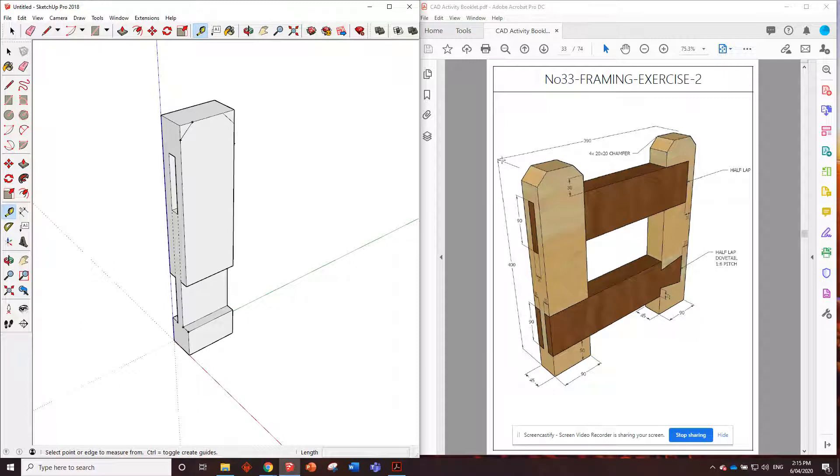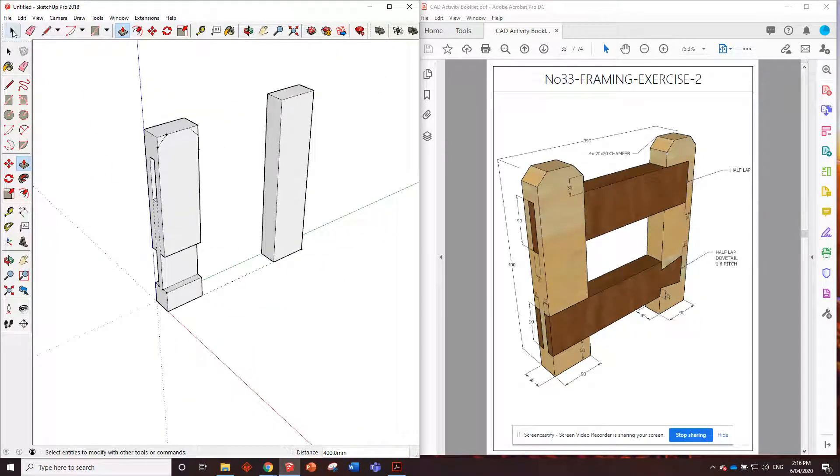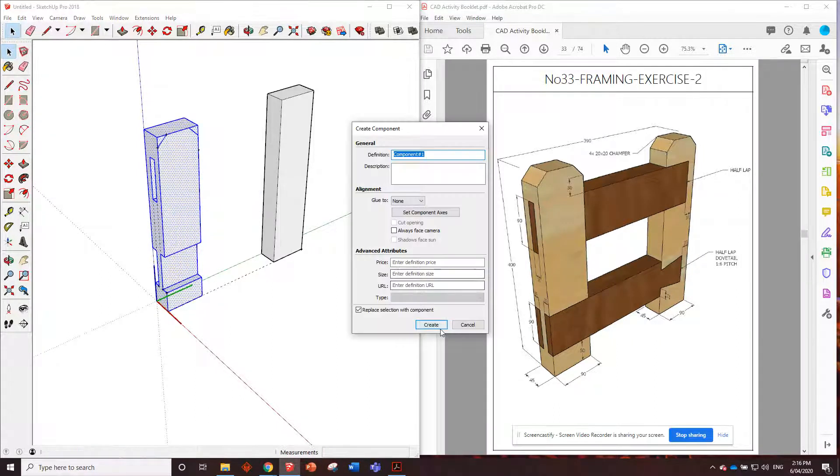Now we need to do the second upright. From this end to that end it's 390 millimeters, so go 390 across. Draw back towards the other piece and put in a 45 by 90. Push it up by 400. I've just realized I haven't made this a component - triple click, right click, make component, create.